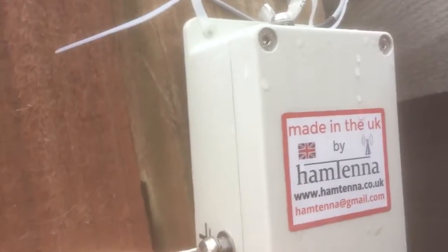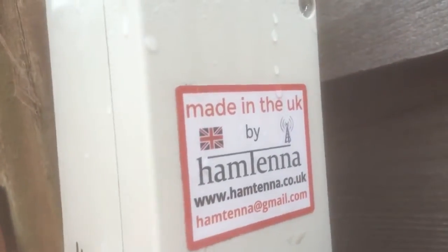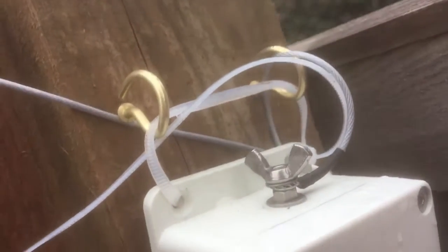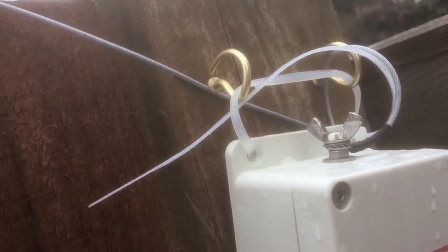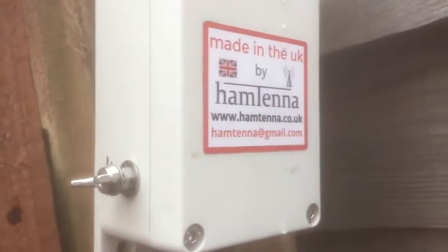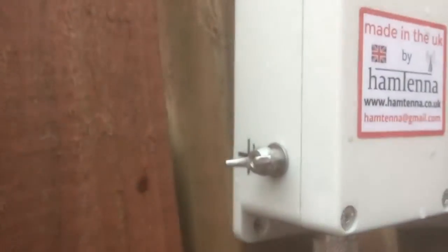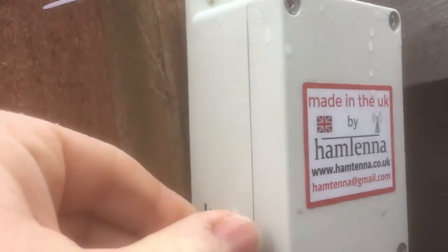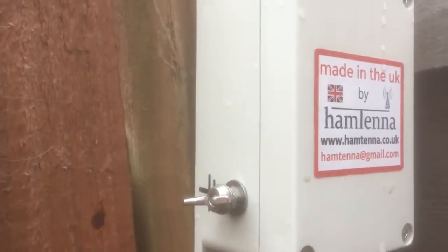Here you can see the matchbox — it's made by Hamtena; you can get them from eBay. Fed by RG58. It's only a temporary install today to show you how it works. To make it easy to take off if the wind blows, I can move this matchbox and put it under the tree somewhere and take the pole down. I've got two pretty sturdy screw hooks put into the wood and a cable tie, so it's very much a temporary, portable install. I haven't put a ground on yet — I think I will. Maybe try a counterpoise, perhaps a half-wave or quarter-wave on 40, or maybe a 10-metre counterpoise.